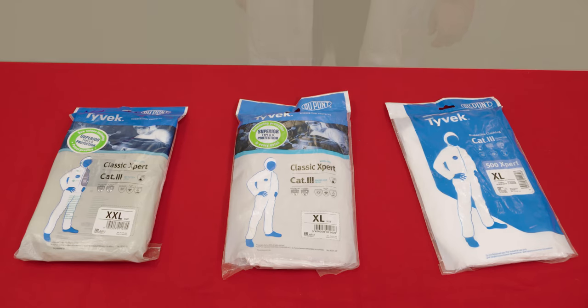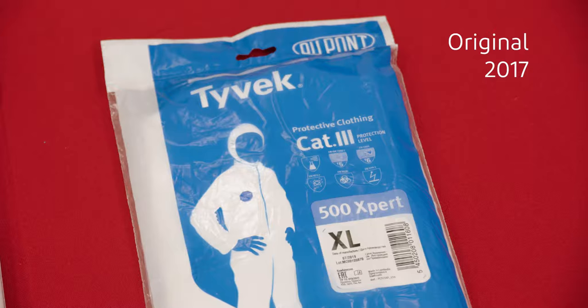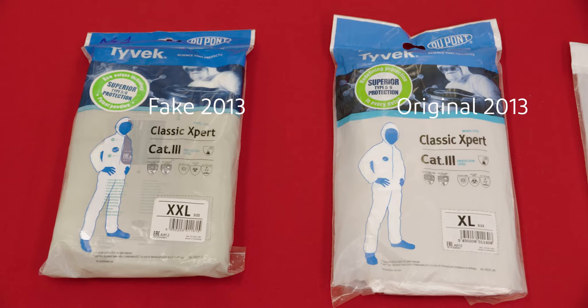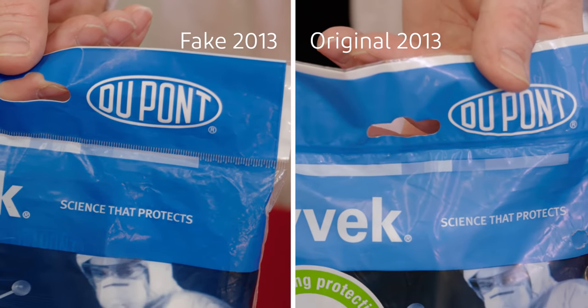The first thing to notice is that we have changed our packaging design in 2017. The fake garments still use a copy of our 2013 design. Even if both packaging bags look almost identical, you can easily notice that the sealing at the top is different.